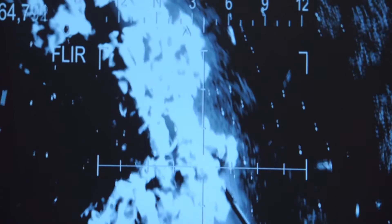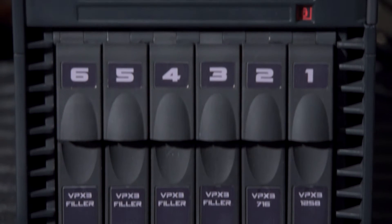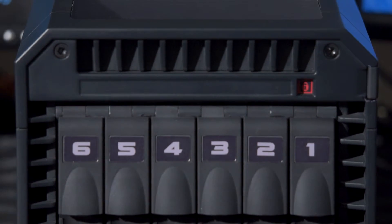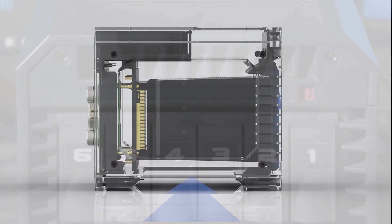For systems requiring high power densities, AFT cooling is one of the most reliable active cooling solutions. By providing a thermal path of the least possible resistance, the 3U AFT cooled chassis from Curtiss-Wright can handle thermal loads up to 100 watts per system slot.